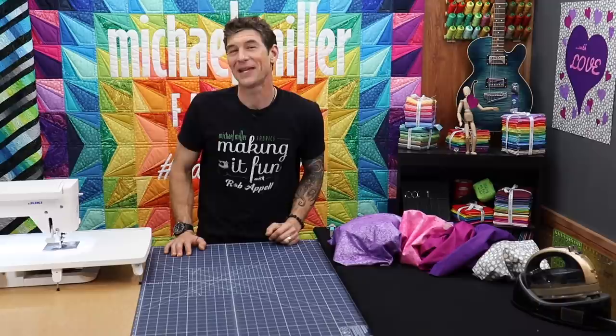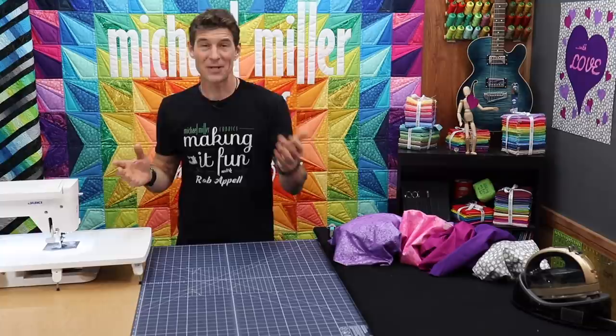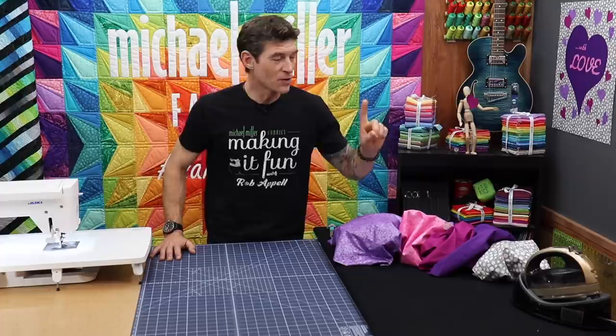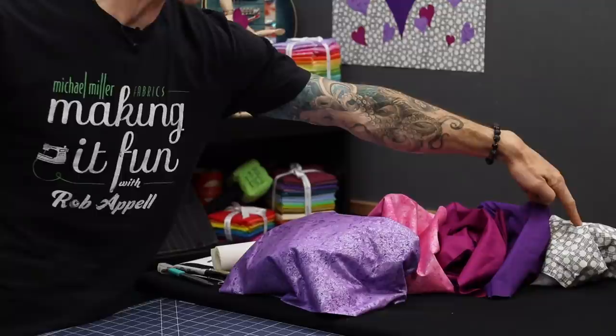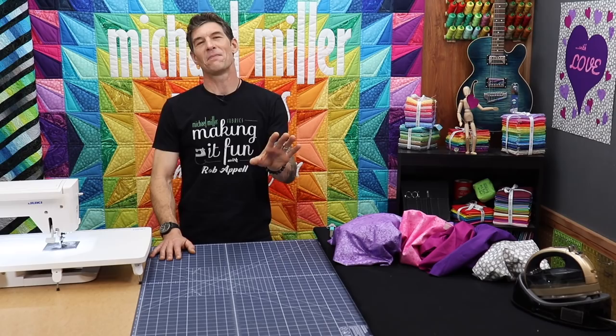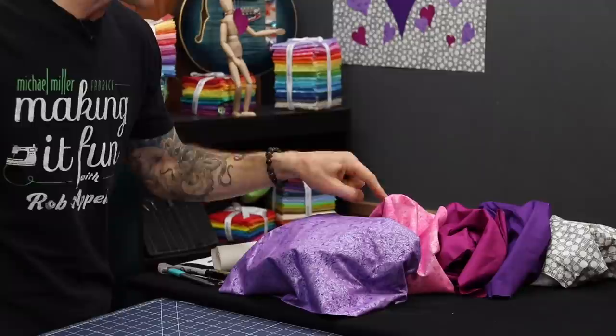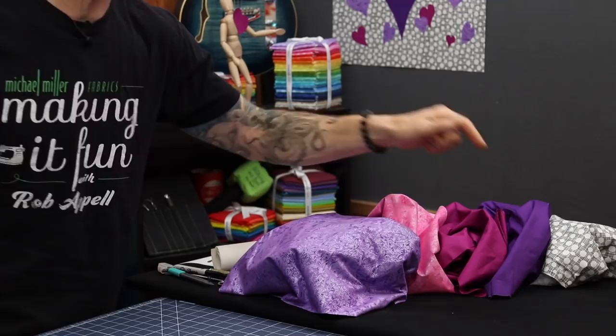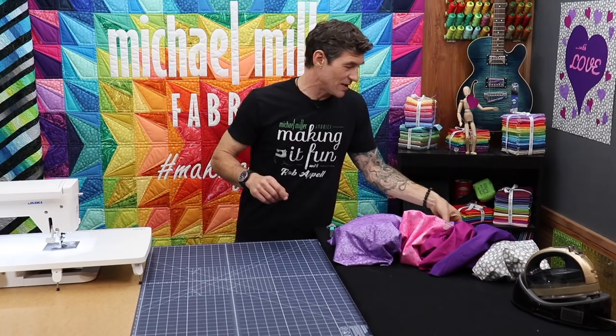You know I only use the finest of fabrics — those come from Michael Miller of course. We're going to be using some of our wonderful basics, hopefully available in most of your local quilt shops and online retailers. One of my favorite fabrics is called Hashdot — that's our background in the ebony color. On our Fairy Frost, a longtime favorite at Michael Miller Fabrics, we have the Venus color, and then the petal color is pink with an extra little glitz on top of the already awesome metallic. And then with our Cotton Couture we have the jewel and the jam. That's all you're going to need, and you barely even need a fat quarter of each.